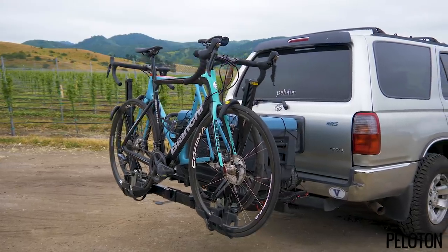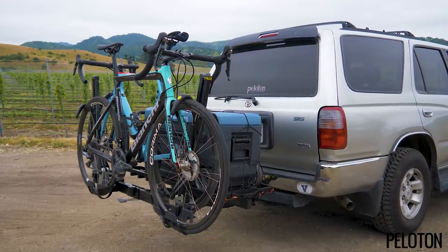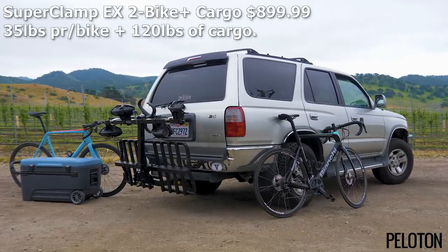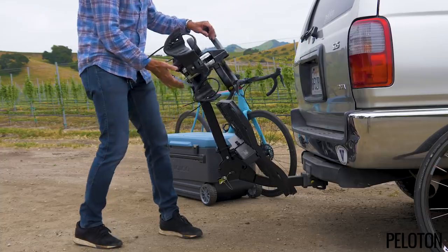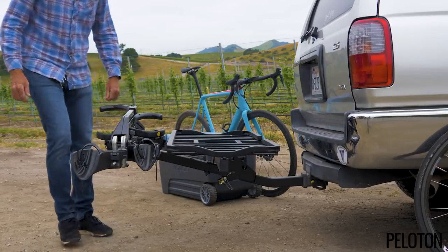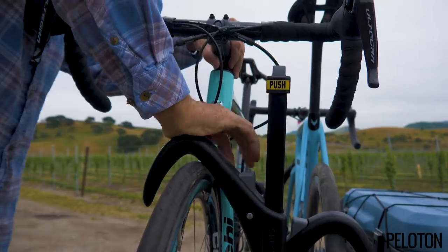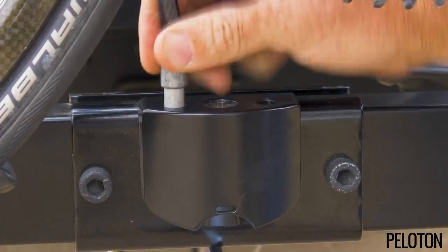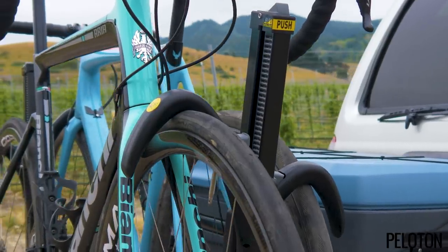The Saris Superclamp EX-2 bike rack already has a great reputation for security and ease of use. We can now add incredible versatility with the new Superclamp EX-2 bike plus cargo rack. It holds two bikes securely without contacting the frames, and features integrated bike locks. And like all Saris hitch-mount racks, it can be locked to your car as well. But it holds more than just two bikes, weighing up to 35 pounds each.